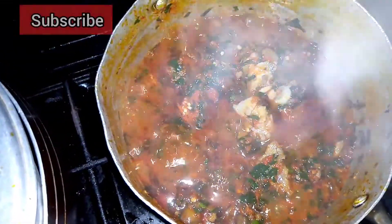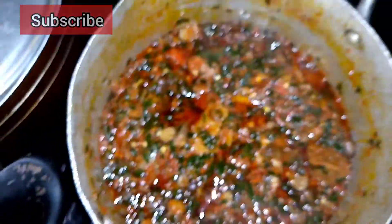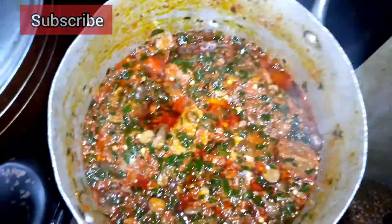You can actually enjoy this soup with rice, or you can enjoy it with any swallow of your choosing. So don't just limit it to swallow — you can enjoy this with other things as well.